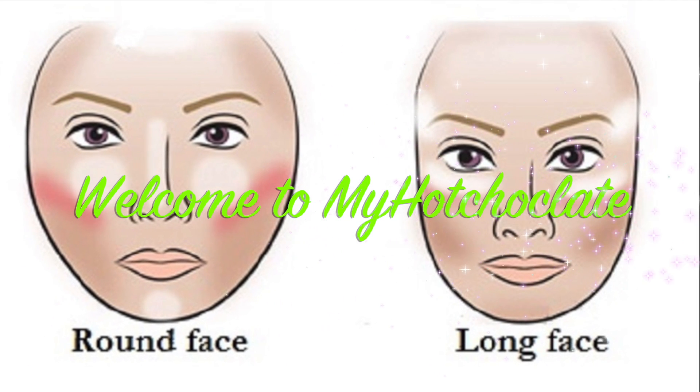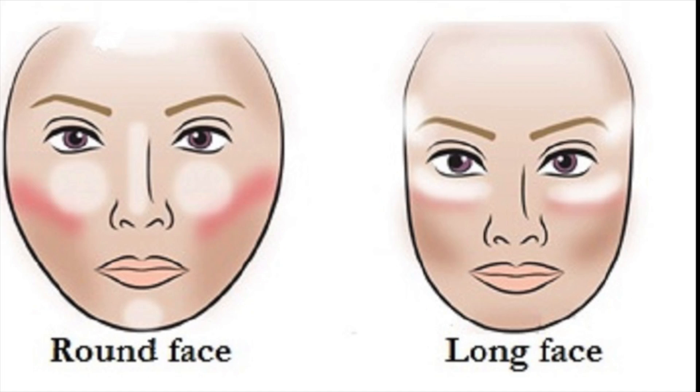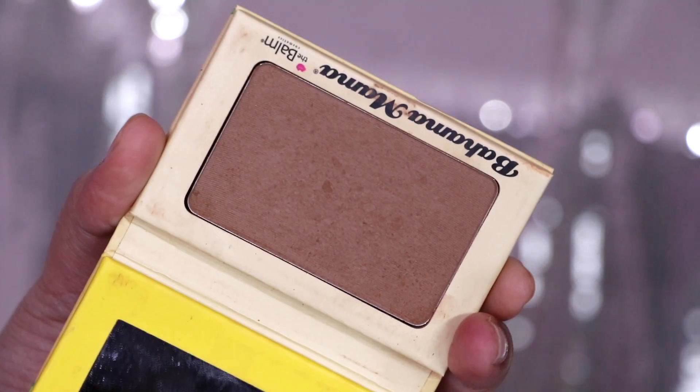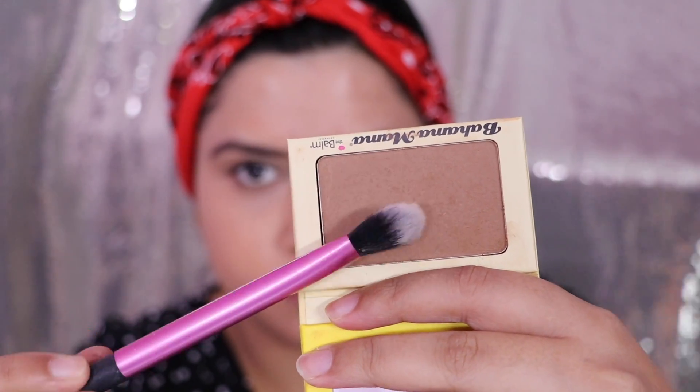Hey guys, welcome back! I hope you're doing really well. Today's video is all about how to contour your face, so if you want to know, keep on watching. For today's video I'll be using a powder bronzer from Bahama Mama and this brush from Real Techniques. Whenever you start contouring, make sure you read your face shape well.